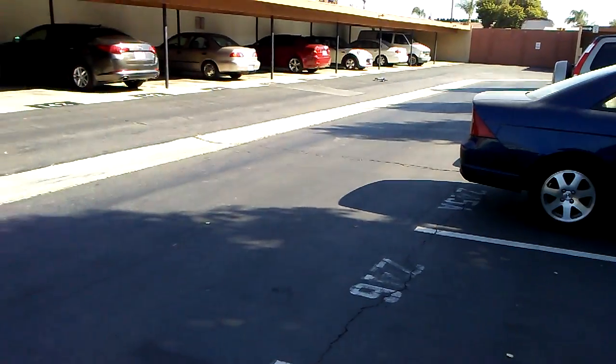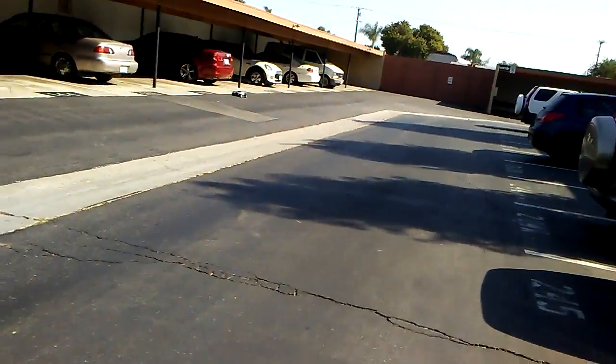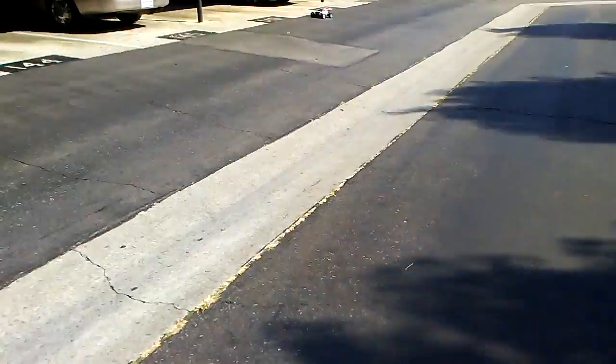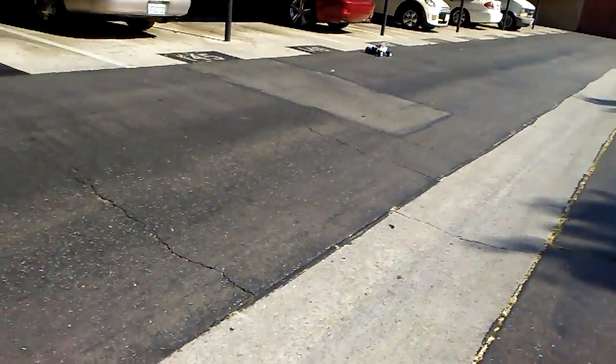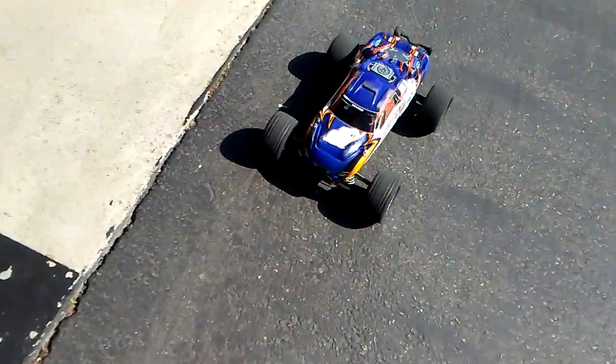For a six cell pack running on the stock gearing when I first got it out of the box — it's pretty quick. It has a quick acceleration. I love that response to it. That's what I really want, especially for the track I'm going to, which isn't a very big track.